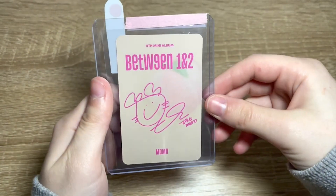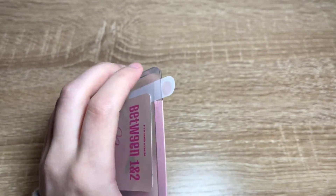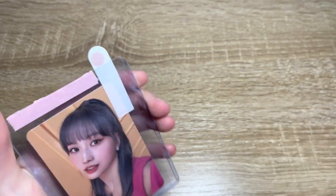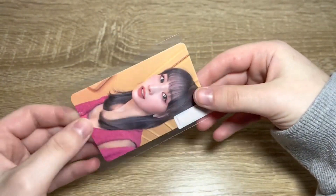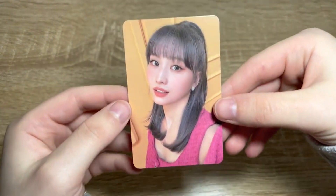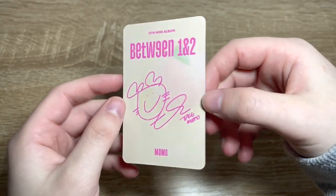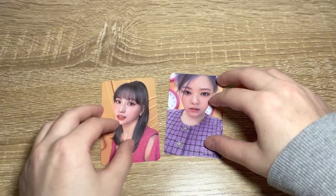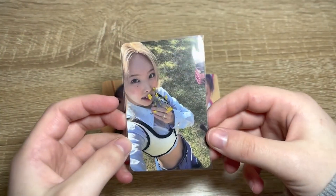It's in the top loader and looks pretty nice. I'm going to take it out because it's going straight into my binder. Here is our Momo card looking very nice — and it's in good condition, so that's pretty nice. We got all the cards that we need — well, not all of them, but some of the ones we've needed. Here is a little dent out of the collection of cards I need.